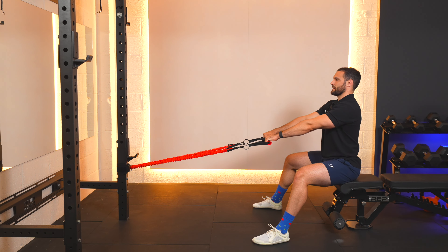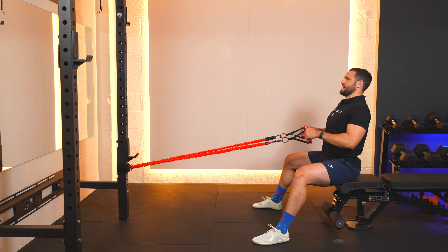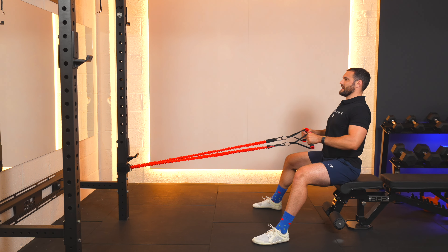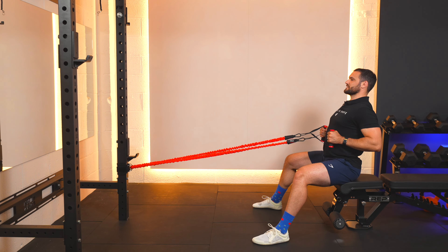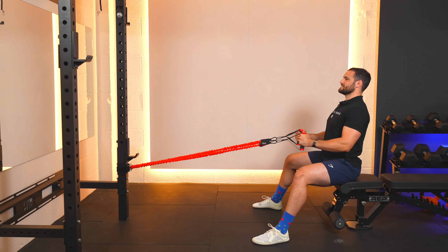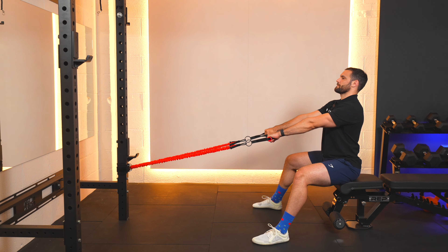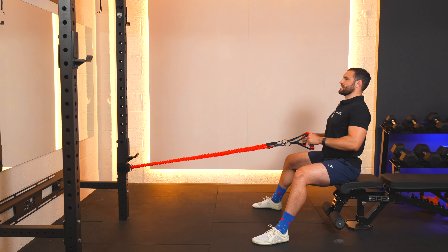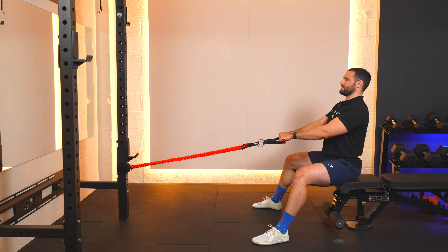Two and back. Three and back. Four and back. Five and back. Six and back. Seven and back. Eight and back. Nine and back. Ten and back.